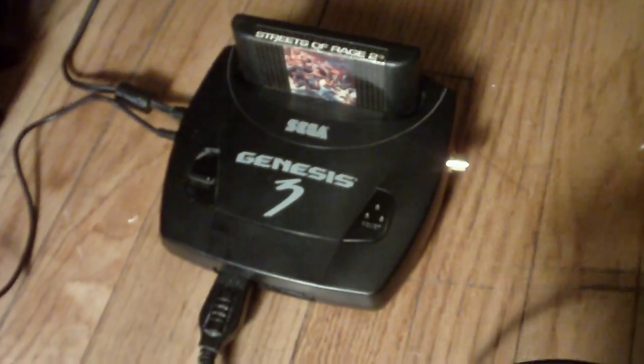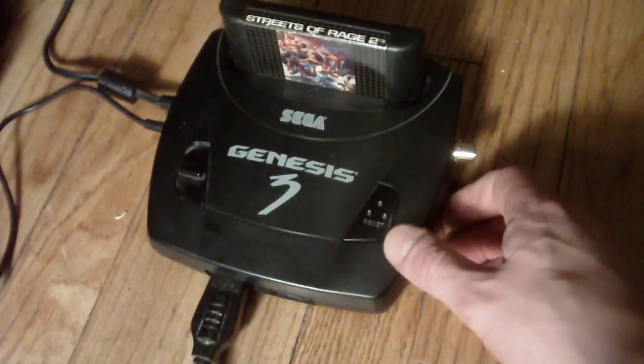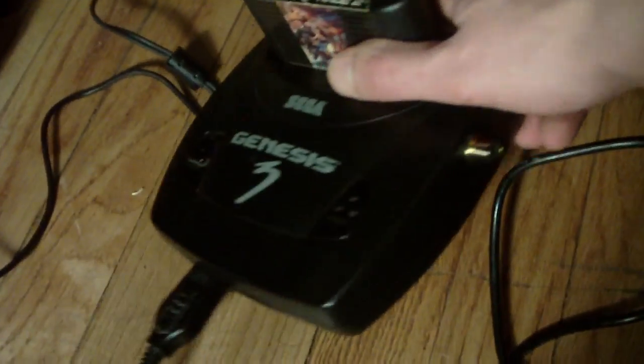What's up guys? I wanted to show you this video really quickly. I just got finished with my Sega Genesis 3 S-Video mod here, as you can see. It's looking really nice.